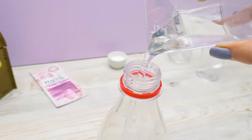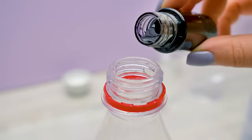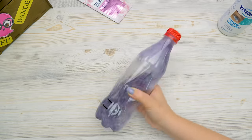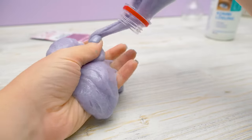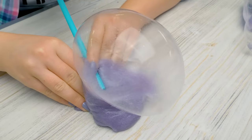Let's see. Add some water and contact lens solution. Now try this color. And baking soda. Now shake it all up. Oh, that's awesome! Woo-hoo! Big bubble!